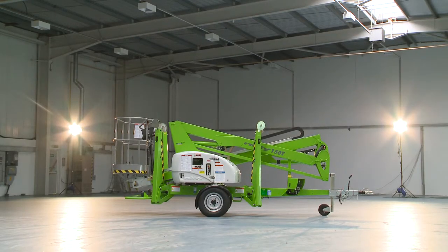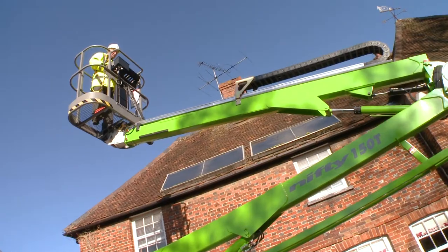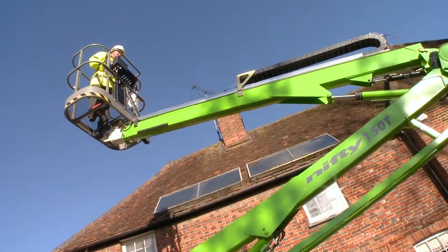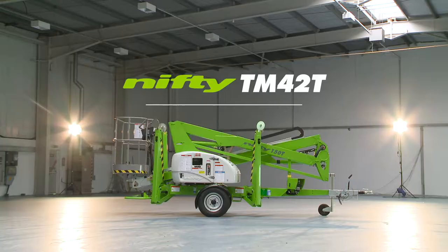So that's the Nifty Trailer Mount 42T. Developed specifically to maximize outreach, it delivers an unrivaled working envelope, especially at lower levels where outreach is often needed most.